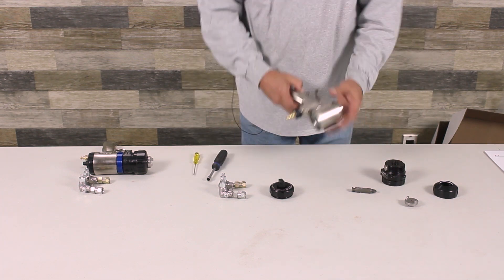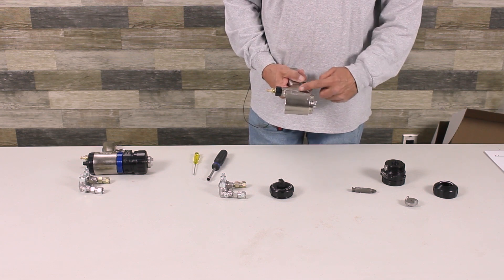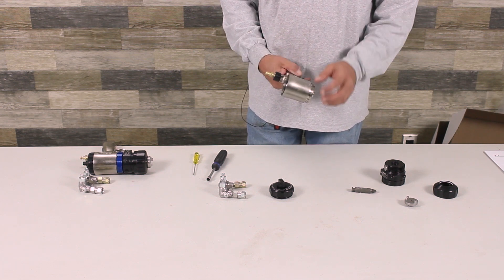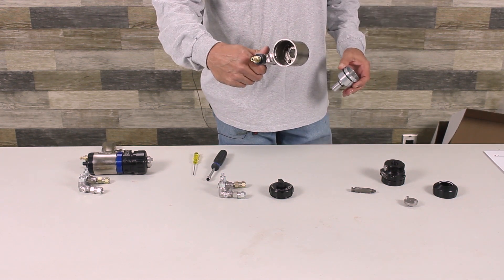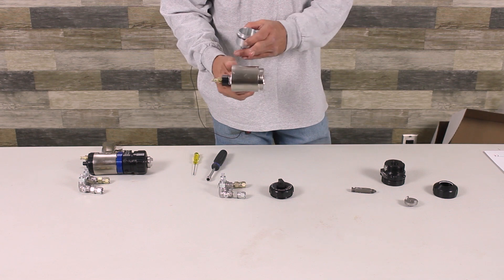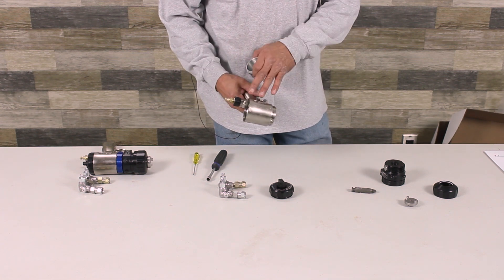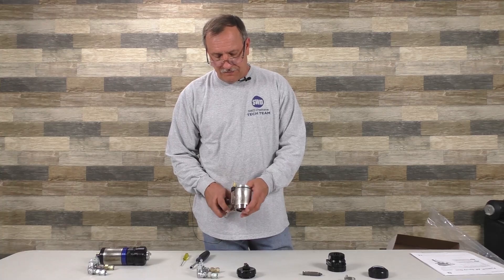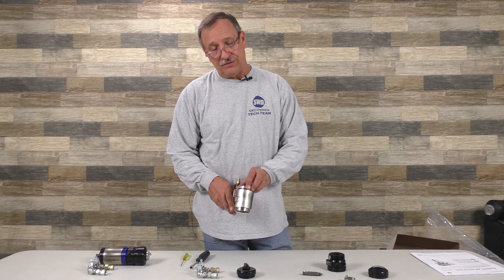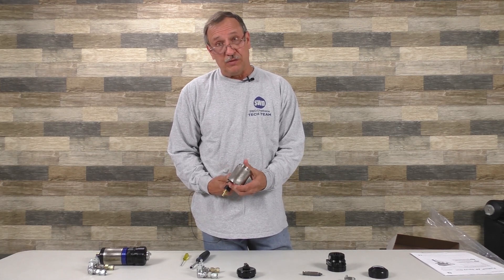The way the gun operates: air comes in to your trigger assembly. As you move the trigger, the spool moves, which aligns the holes in the actual gun assembly. There are three holes — two go straight up and one goes at an angle. The two that go straight up control the piston. Anytime you put the gun together, make sure this piston moves freely.